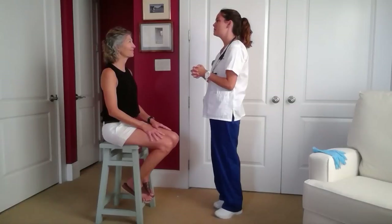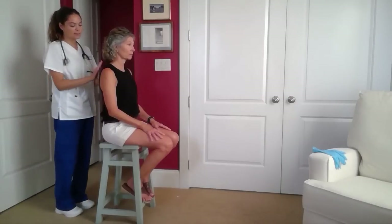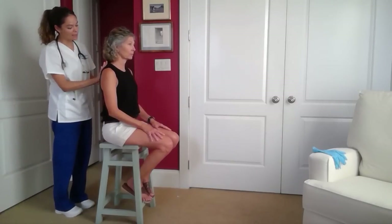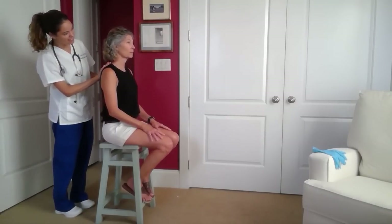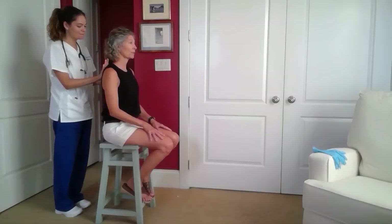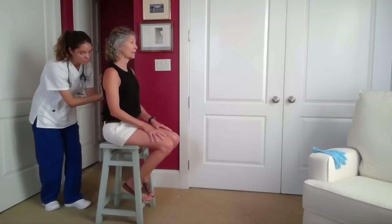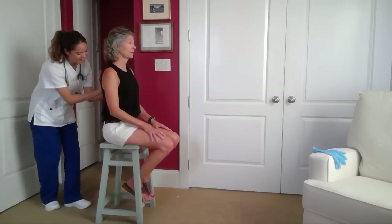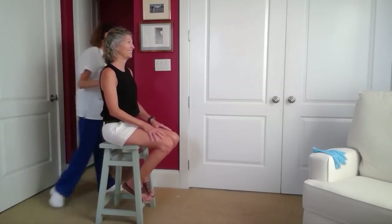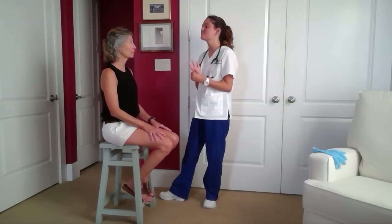Now I will be assessing you for tactile fremitus. I'm going to place the palms of my hand on your back and continue to move them. Each time I move them, I'd like you to say '99.' I could feel the vibrations on your back whenever you said that, so that was good.